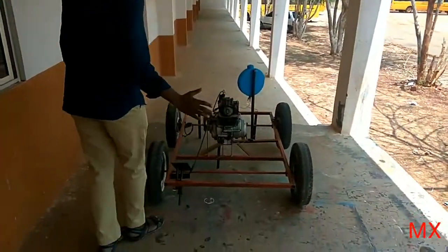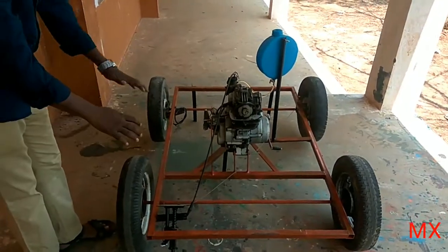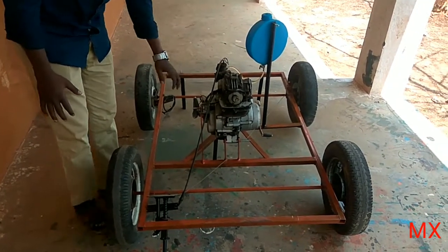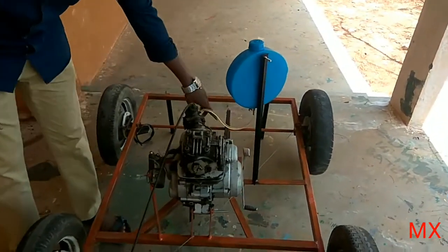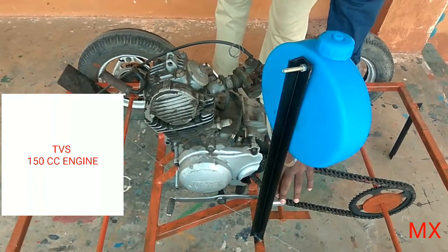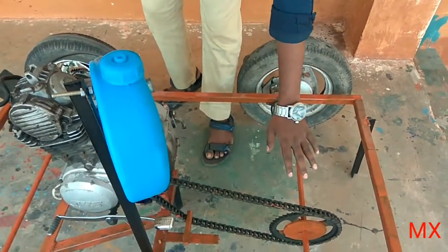You can see this project. It is a four-wheel vehicle in which an engine setup is being made. This is a Honda 150cc engine. A petrol connection is being made, and here you can see the gearbox is attached with the gears, and here you can see the chain which is respectively connected.